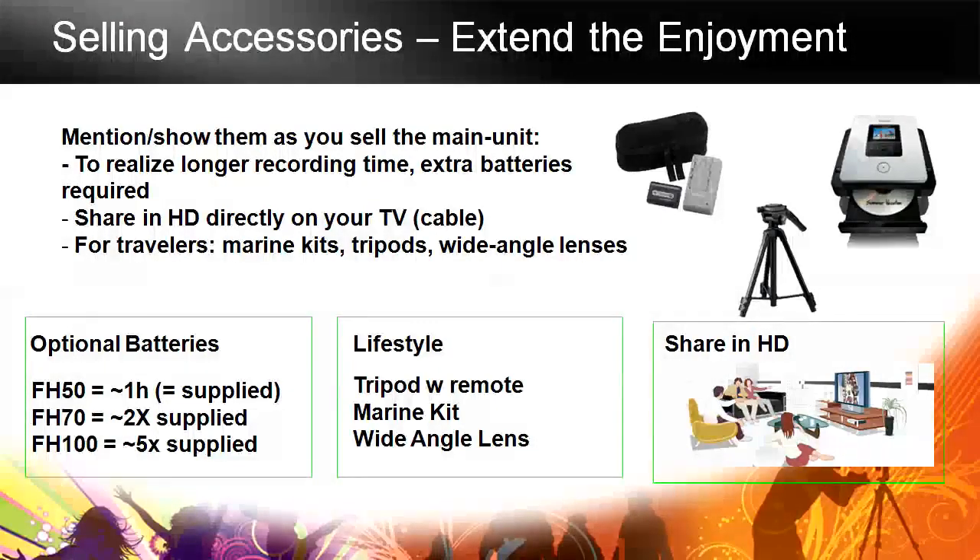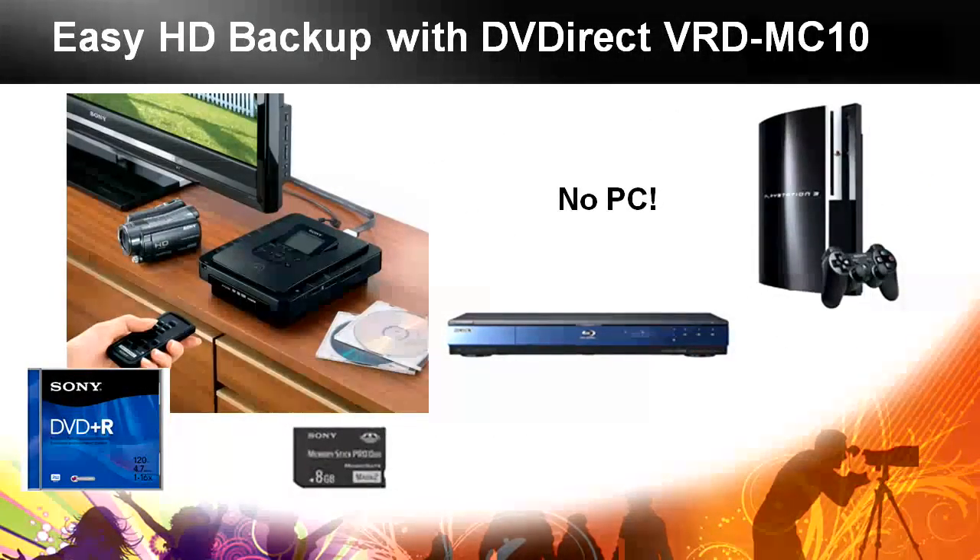For sharing in HD, an HDMI cable connected right into your TV makes it so much easier to use. With memory stick and hard drive camcorders, the VRD MC-10 is fantastic for HD backups. You just put in regular DVD recordables — plus, minus, all the different kinds — plug the camera in via USB or insert the memory stick, hit one button, and it burns everything off. You can then take those discs, put them into a Blu-ray player or PS3, and watch them back in high definition. It's affordable and really easy to use.